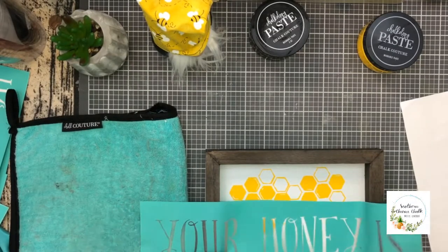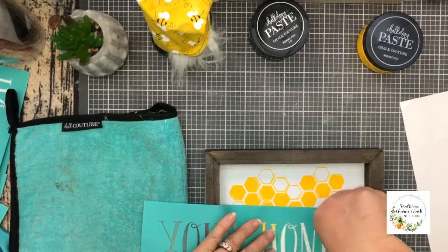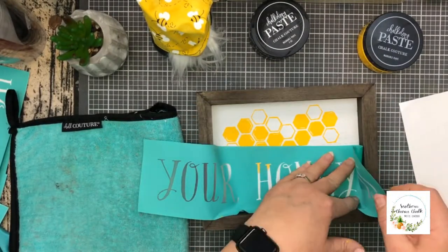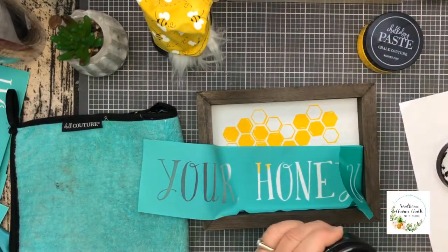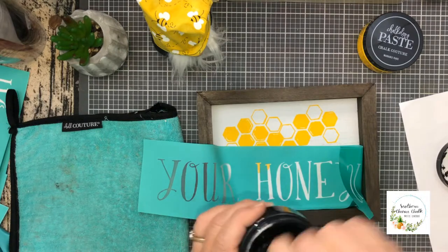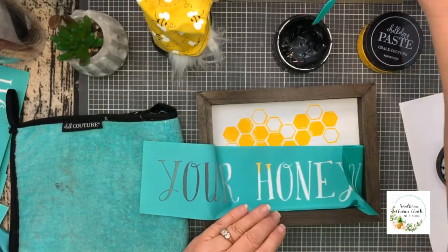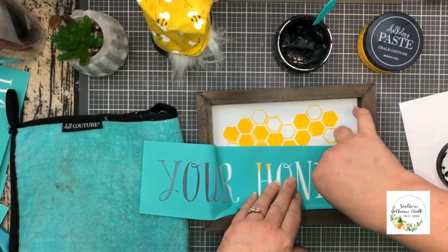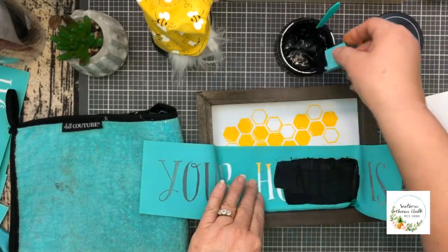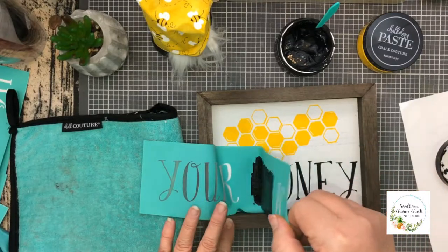Now I'm going to add the word honey from the "home is where your honey is" transfer. I am making sure that the word honey is down smooth and there are no air bubbles. Now I'm going to chalk with the black velvet chalk paste. How cute!